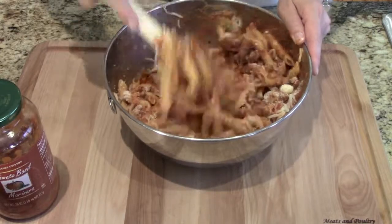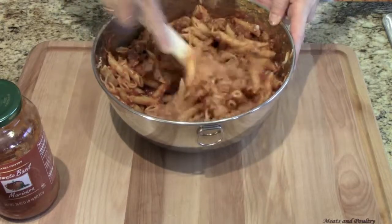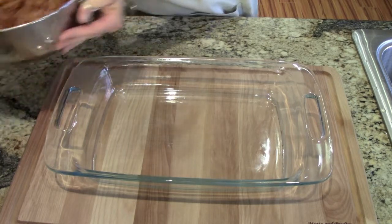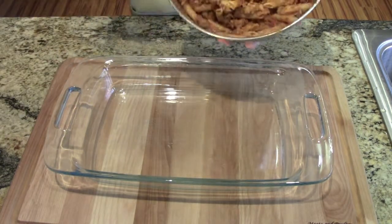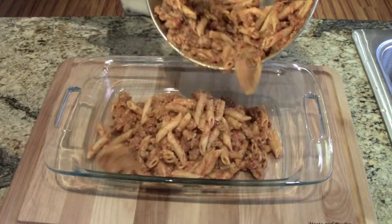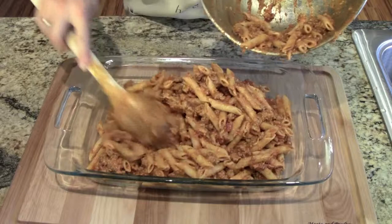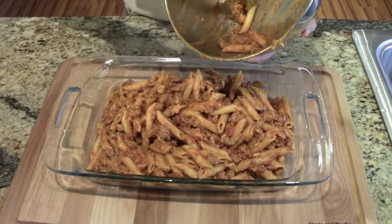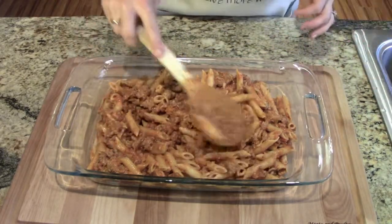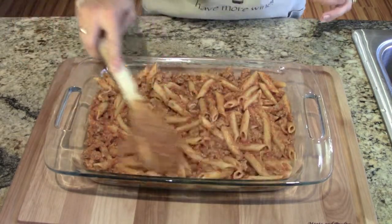And then we're going to put this in the casserole dish and top it with some more cheese, because there's never too much cheese. After we mix the pasta and the meat and the cheese together, we're going to go ahead and put it in the casserole dish and just dump it all in. Oh, it's getting away from me! Just pack it down so it's evenly spread out.